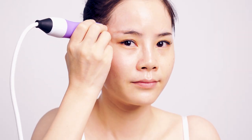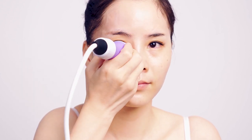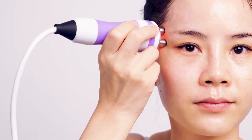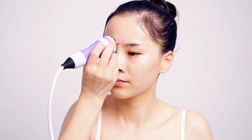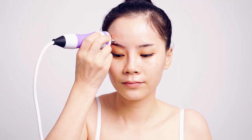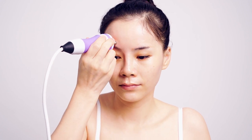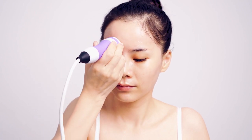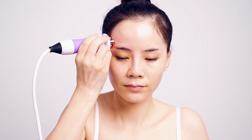Lift from lower eyelids to temple three to six times. Lift from brow eyelids to brow area three to six times. Lift from brow eyelids to hairline three to six times. Do the same on the other side.